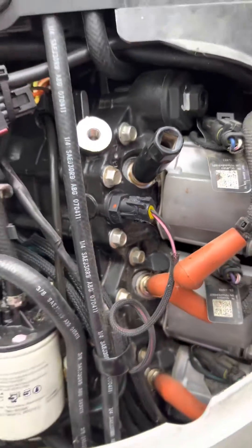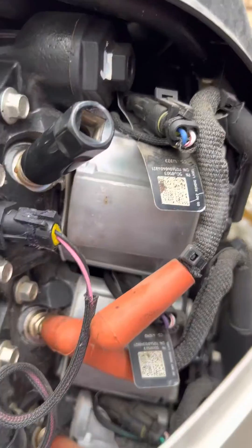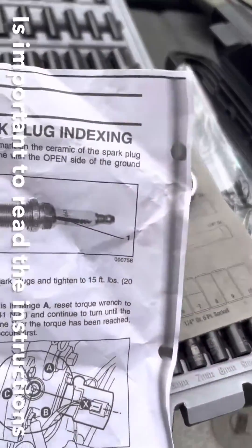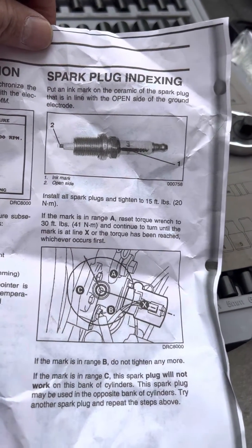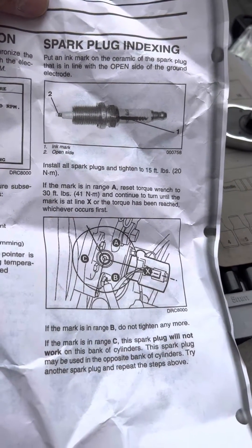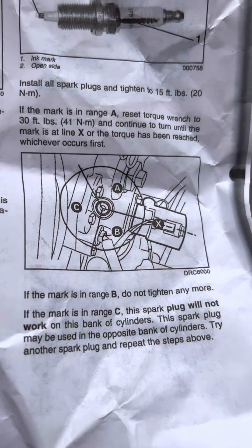This is how you change your spark puck on the Averro. Unplug the spark puck wire and then look at the instruction. You have to mark the black line on the spark puck so you know where the open gap is. Then loosen the old spark puck and tighten it to 15 pounds, and then look at where it is pointing and tighten it accordingly.